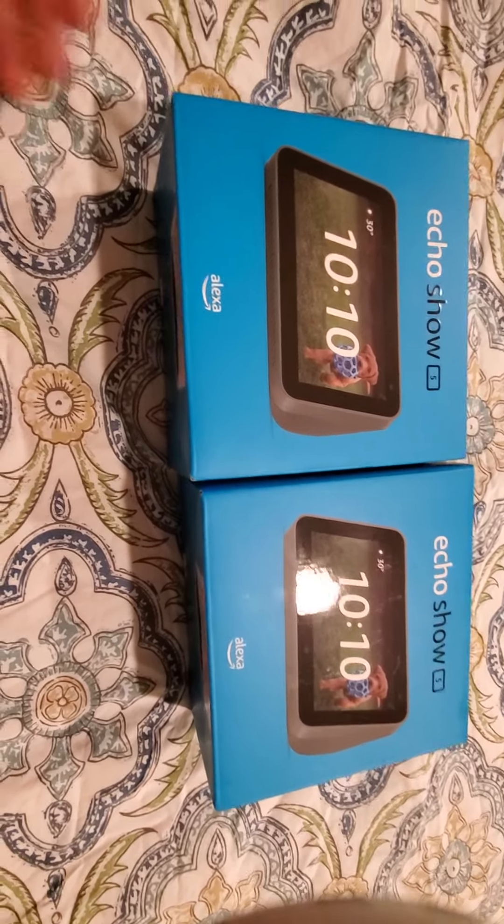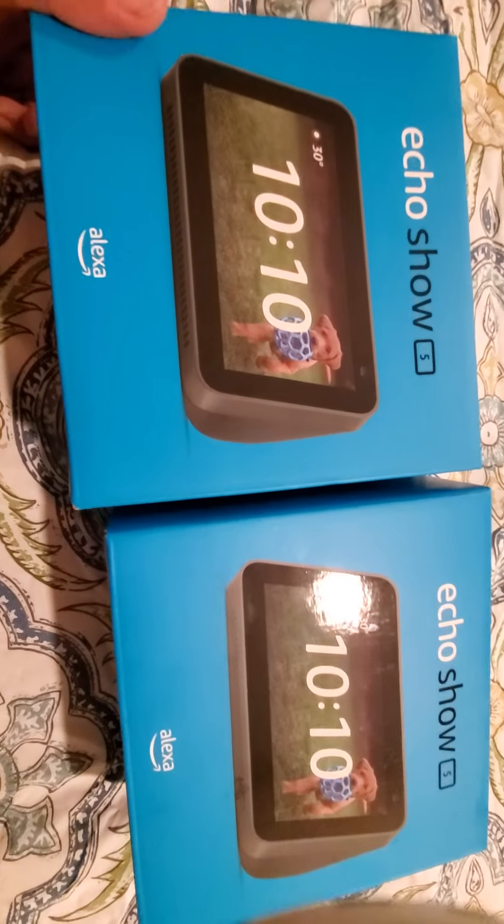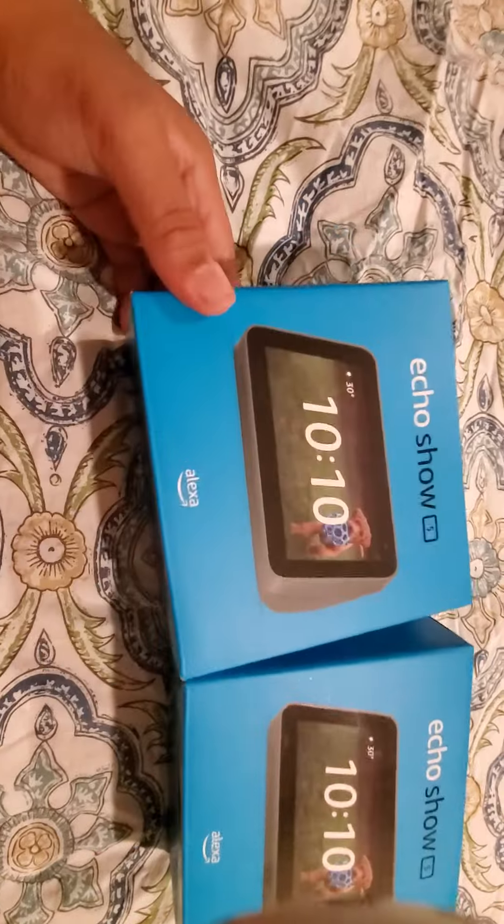Hey guys, today we'll be unboxing the Echo Show 5 — we're going to be unboxing two of them actually. We got these on sale from Amazon Prime Day, so let's get right into it, unboxing it.